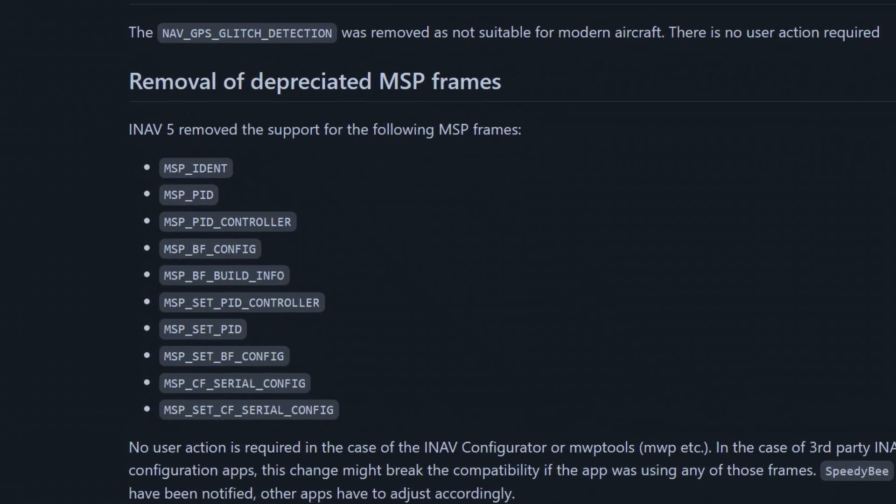The GPS glitch detection is gone, as it had some use cases only with old GPS modules that nobody really uses anymore. We also removed some MSP frames, which means third-party applications used to configure iNav might no longer work. Luckily, the iNav configurator and NWP tools are updated for the new changes, and SPDB developers were notified, but other applications cannot be guaranteed to work with iNav 5.